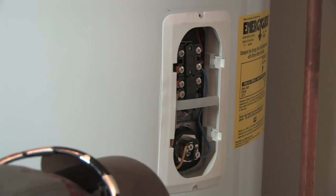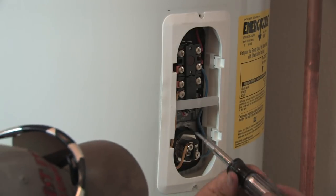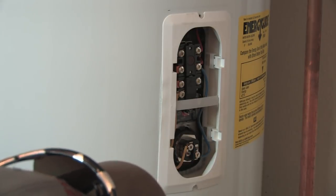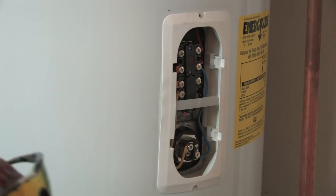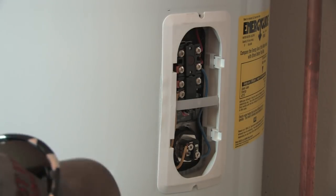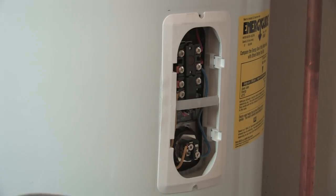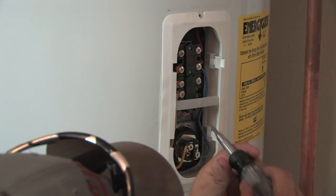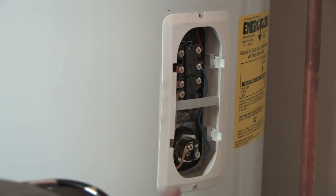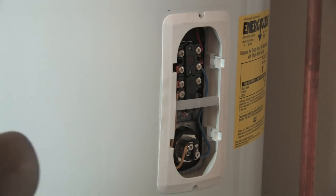This particular one on the top is set at 125. I don't recommend setting them that high — that's a pretty high temperature. I like to see the top one set at about 110 to 115 degrees on an electric water heater, and the bottom one at 105 to 110. You get that stacking effect, and that makes your water heater very efficient. That's how you adjust the thermostat. There's also a thermostat in the lower half that you have to adjust as well.